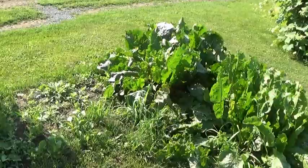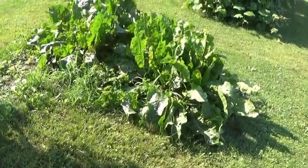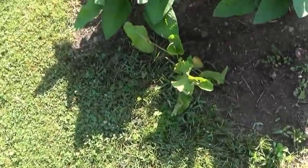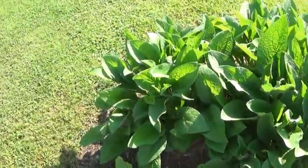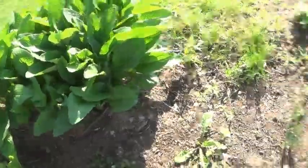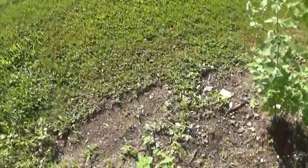That's my horseradish looking good. This will be the first year we dig it. I'm going to dig half of it and replant it, of course. And there's a volunteer horseradish that started from a seed way down here. That's comfrey — I've cut that back once and it's come back. Those are some more chives.